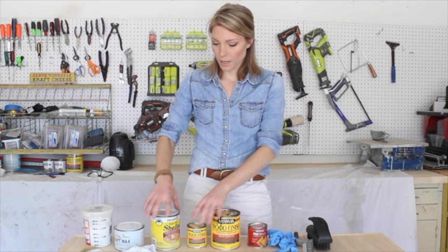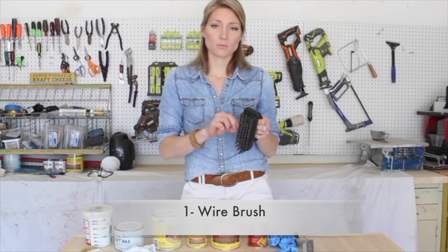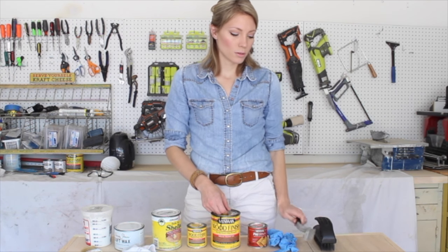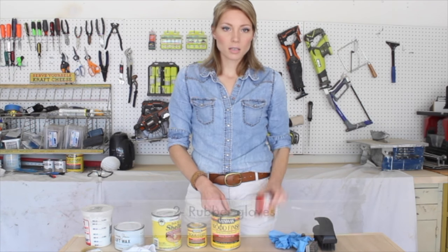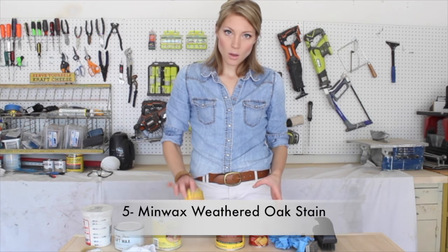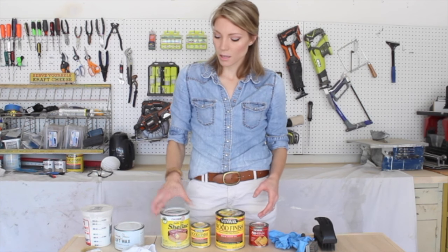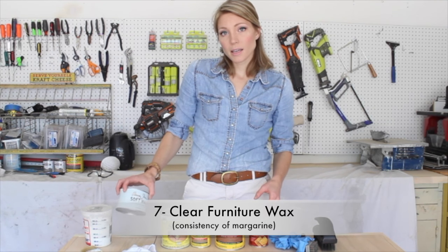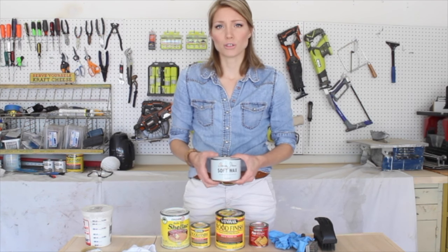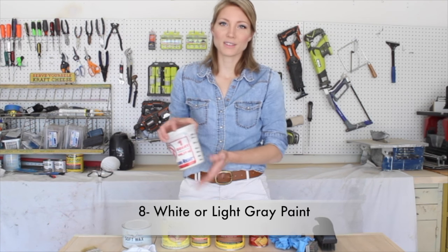I've lined up the supplies here in order of use. First, you're going to need a wire brush — one that has really stiff bristles. You might want a smaller brush if you have small areas to get into. Then: rubber gloves, pre-stain conditioner, Special Walnut oil-based stain, Weathered Oak oil-based stain, clear Zinsser shellac, and clear wax. I'm using Annie Sloan clear wax, but you can use most any brand — just make sure it has the texture of margarine. You don't want a paste wax.